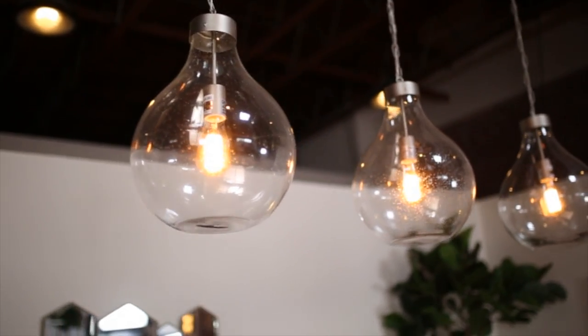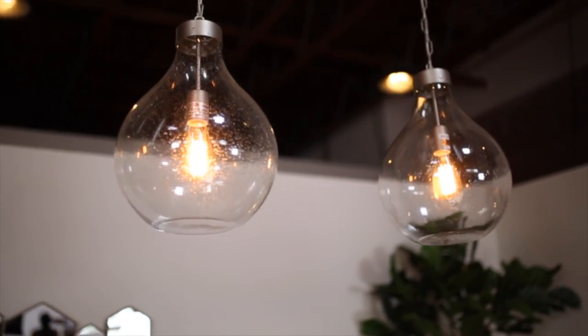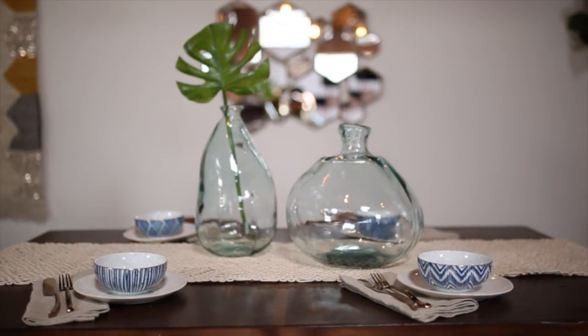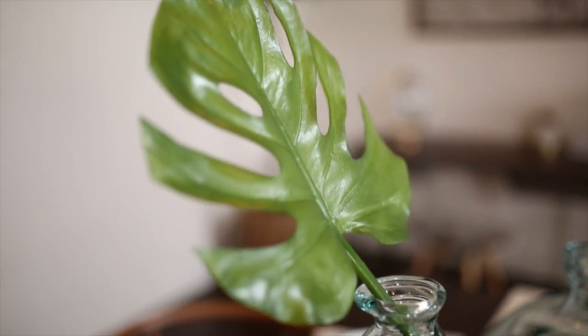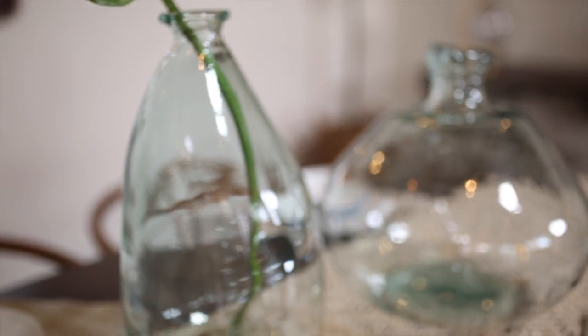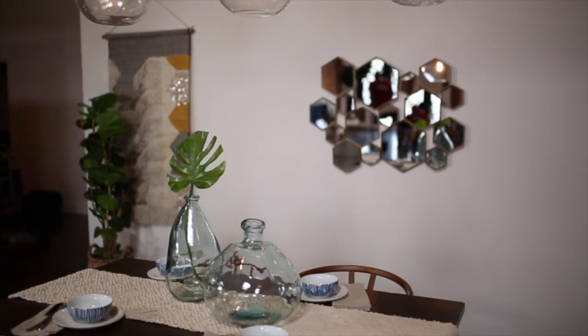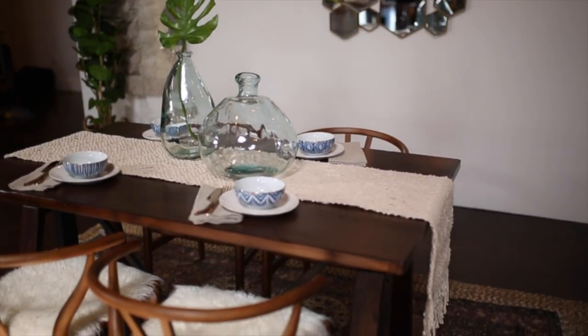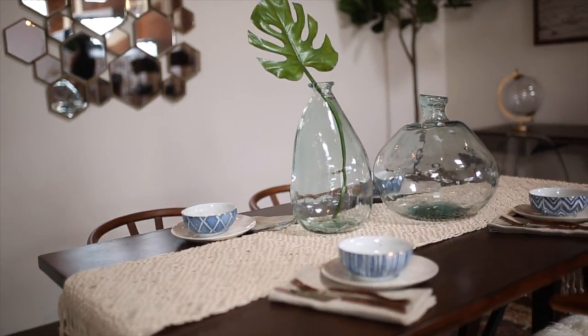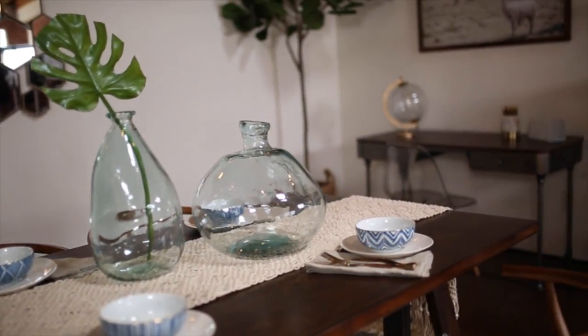So I chose these three teardrop pendant lamps — I love the look of having multiple of them over the actual dining table. These clear Barcelona vases were amazing; they just look gorgeous and they're a great decorative piece to have on top of the table. I absolutely love the way the table came together, and the table is actually an adjustable height work table, so you can adjust it and use it as a workspace as well.